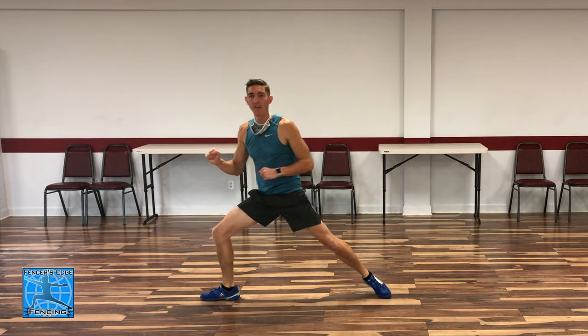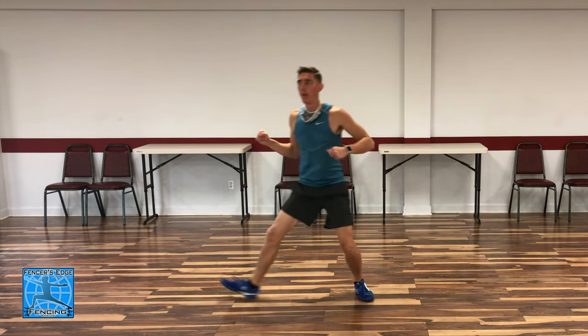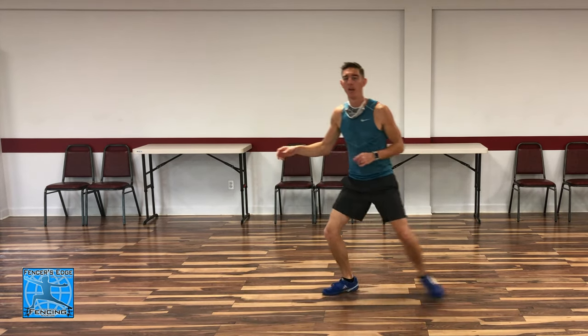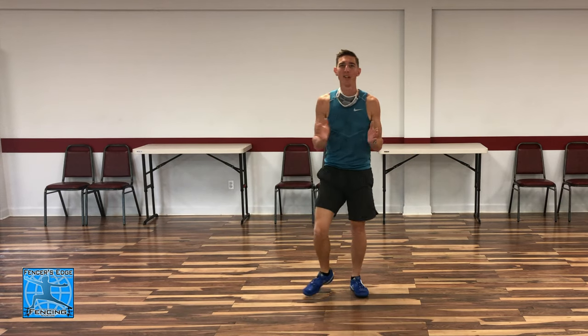Let's do this five times at speed. One, two, three, four, five. Great job, way to go!